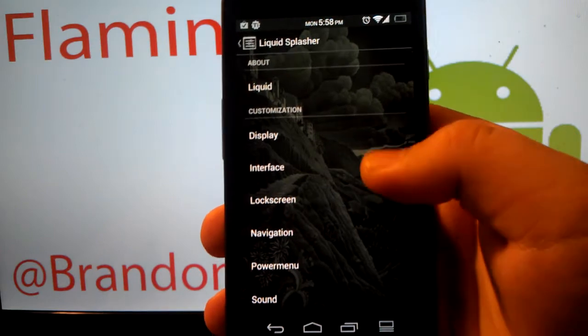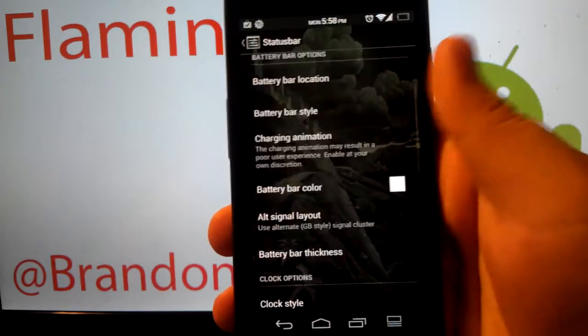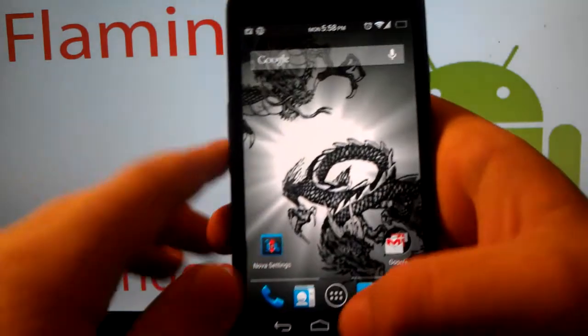Beta 2.0 I believe. You're gonna want to go down to Status Bar — it's kind of the same thing for OKP and similar ROMs. Just go down to Brightness Control and make sure it's checked on.